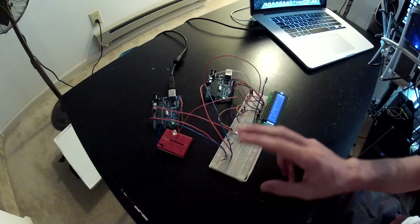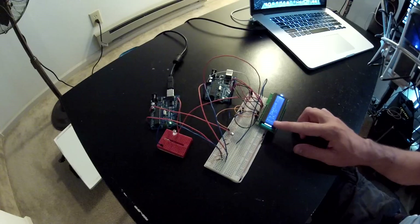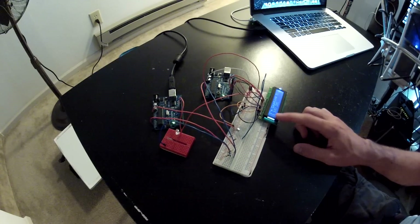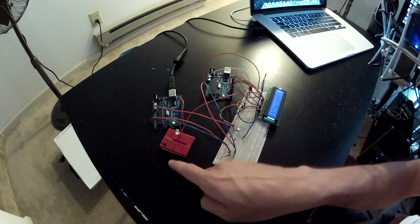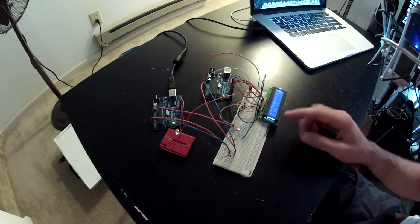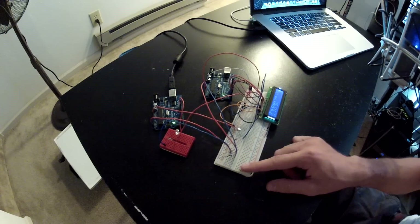We also have an LCD on the slave that is displaying the raw value. Once it sends it over, it brings it back and displays it on the screen, and it also displays a little message with a counter, which you'll see in the code.